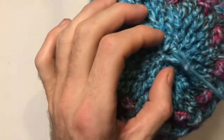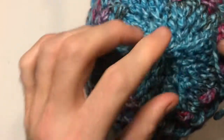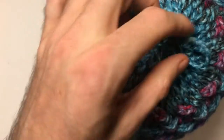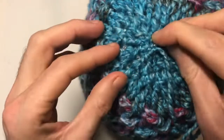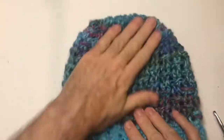You can either weave in this end completely and chop off the tail, or leave enough yarn to sew on a pom-pom. I'm not putting a pom-pom on today, but feel free — you can make one from leftover yarn or use a store-bought fuzzy one. Just weave that in a little bit down here. All that's left now is to weave in any remaining ends, and you have one finished really nice textured warm winter beanie.